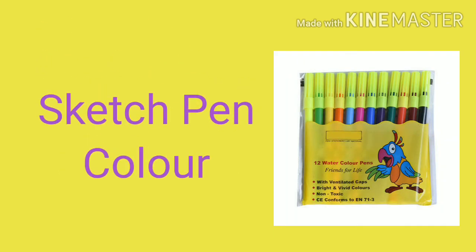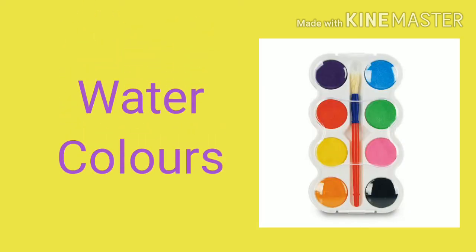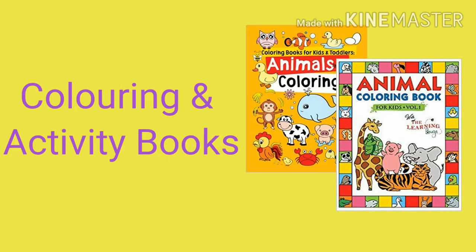Sketch Paint Color. Watercolors. Coloring and Activity Books.